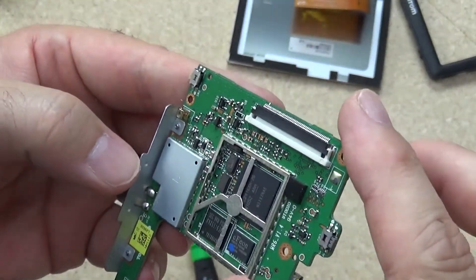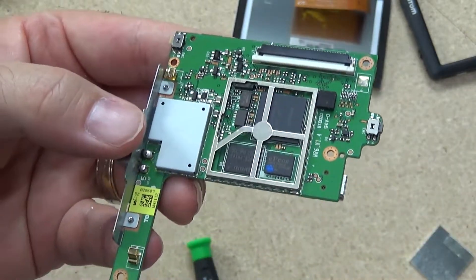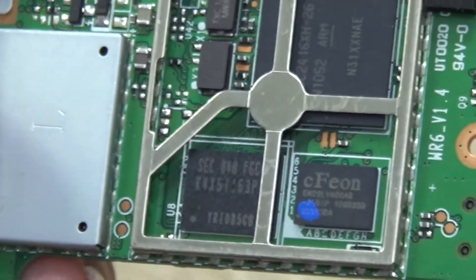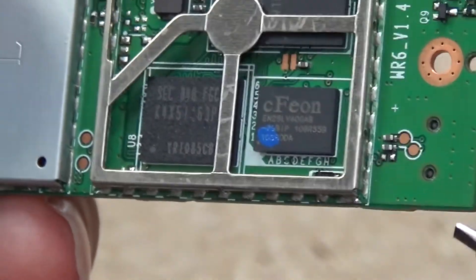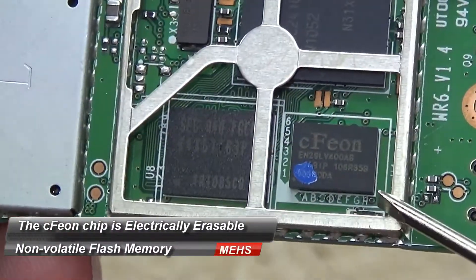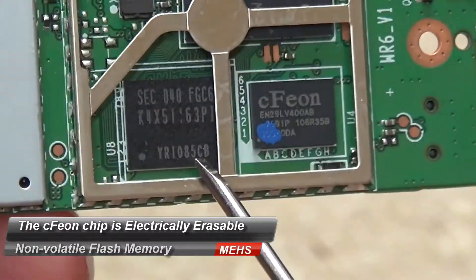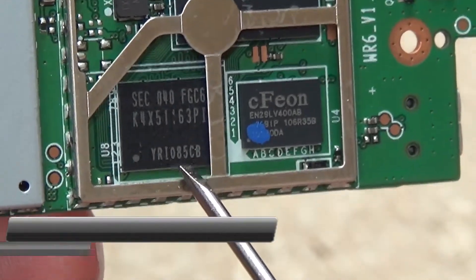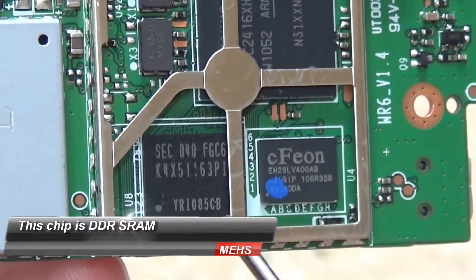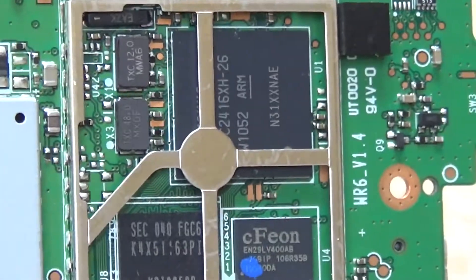Under this main package we do have a few parts — let's get nice and close and have a look at those. Nothing that I'm familiar with, but I'll do a bit of homework on these chips and see if we can get any information on them. It looks like there's a little memory, and obviously these GPS units are programmable with maps and so on, so they have to have some sort of flash memory on board.